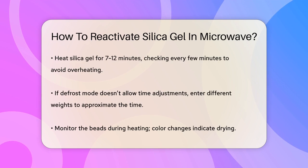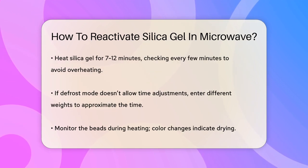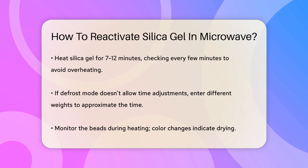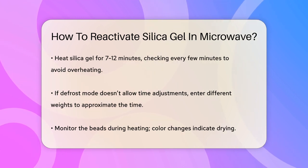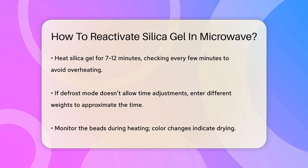Set your microwave to the defrost mode or a low-power setting. The exact time can vary depending on your microwave's power and the saturation level of the beads. A good starting point is to heat the silica gel for 7 to 12 minutes, but you should check on it every few minutes to avoid overheating.